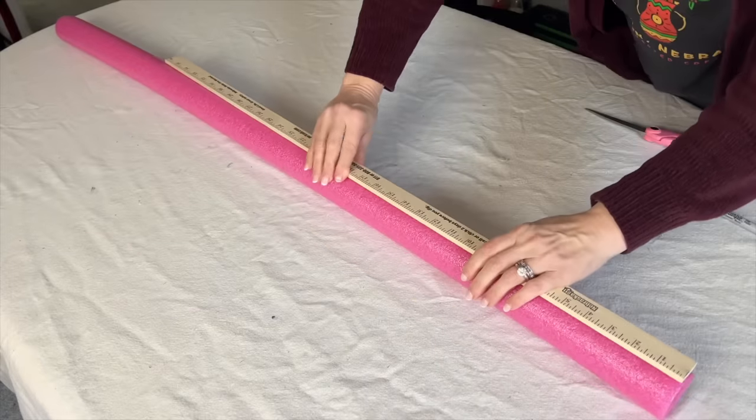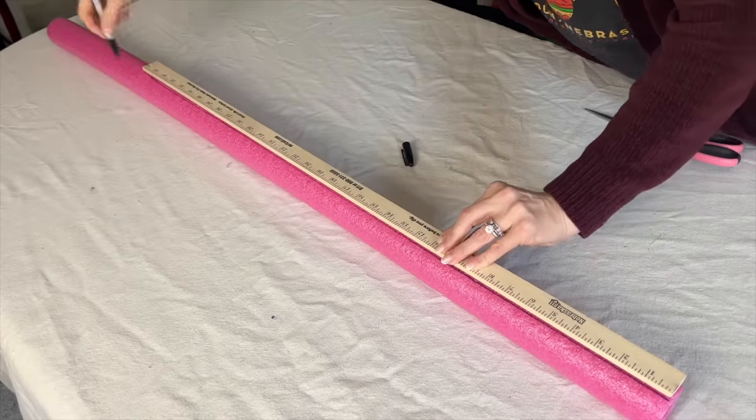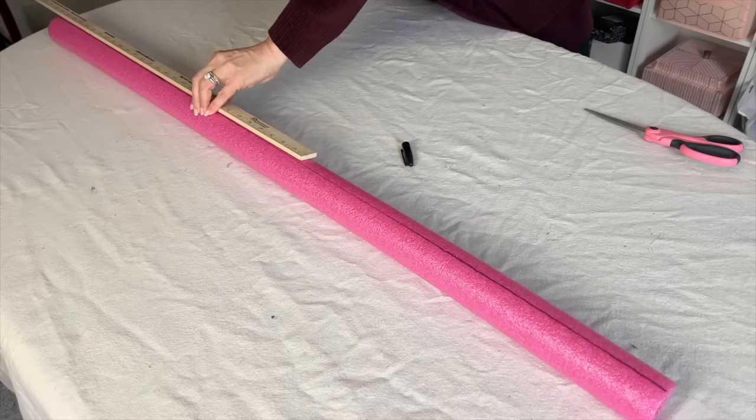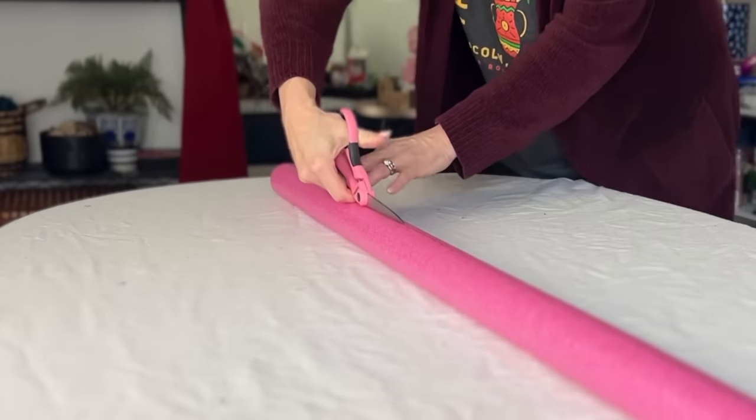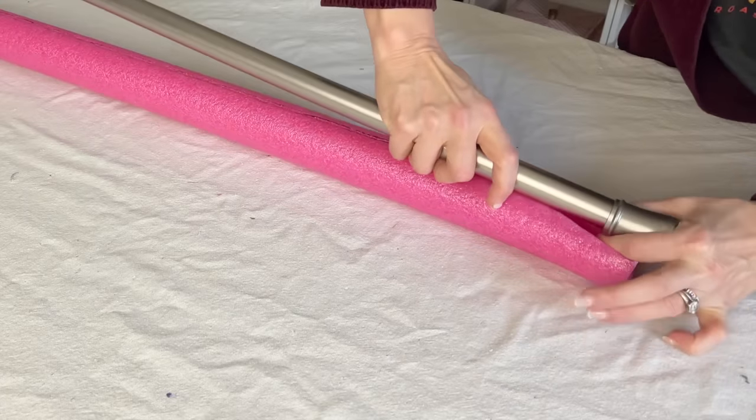Lay the pool noodle flat on a table. Using a yardstick, draw a straight line across the top of the noodle with a marker. Take a sharp pair of scissors and cut a slit through the entire side of the pool noodle using the line that you drew.